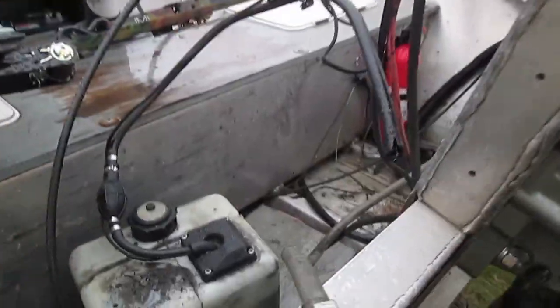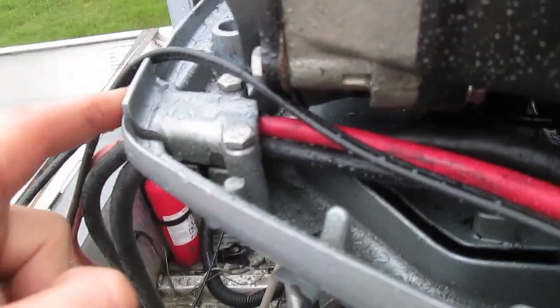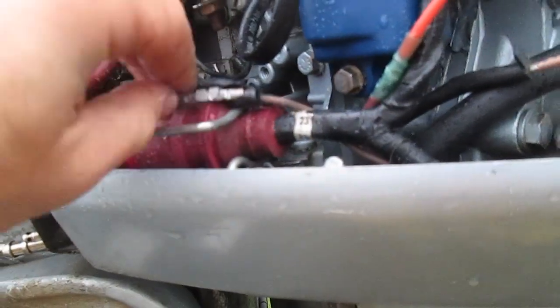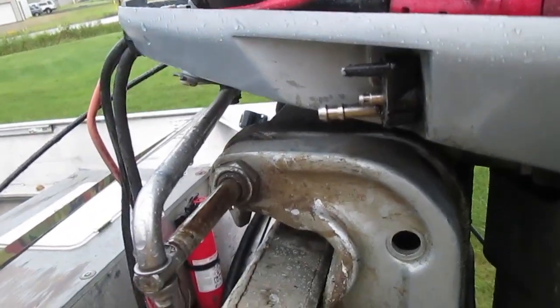I'm also going to follow the wires from my VRO tank up. I had to unscrew this here — I've already done this — so I could get in here. I followed the wires up, took the ground, unscrewed it, removed the ground, and then I'm going to remove this as well. So we're just disconnecting those wires from the VRO.